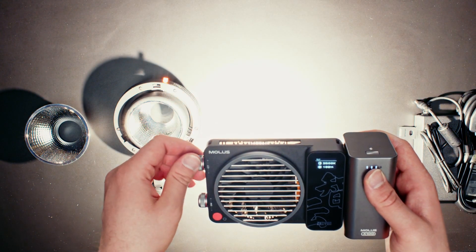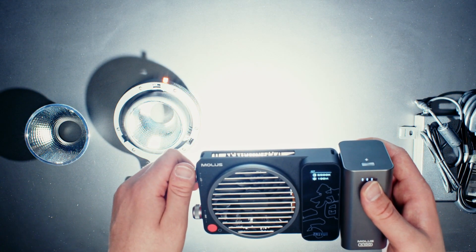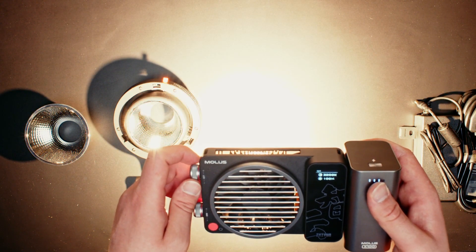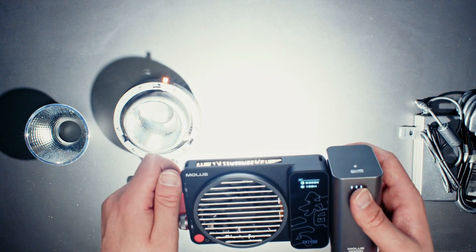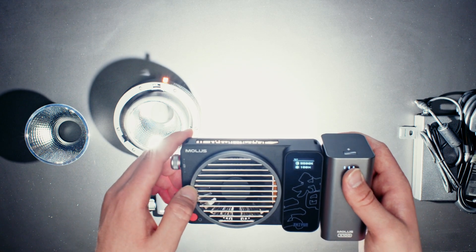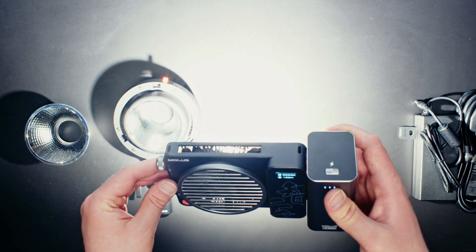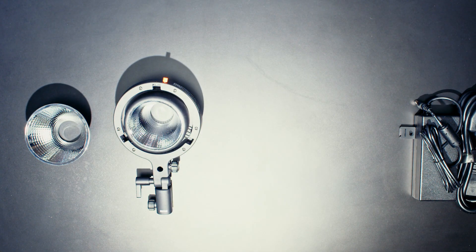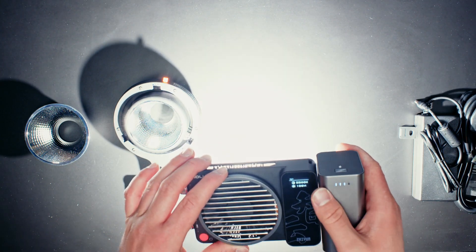It has an amazing 2700 to 6500K range. You can go all the way down to tungsten, which is around 3200K, and daylight is around 5600K, so you've got the full range to match anything. The only thing I've noticed — there we go, the fans kicked up. You can't even hear that. It's the first time I've seen the fan kick up because it's on 100%, but I can't hear anything at all. I brought it close to the mic and I can barely hear it — it's incredible how silent this is compared to some other lights.